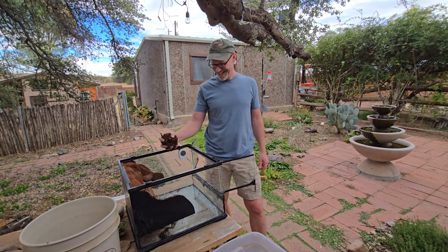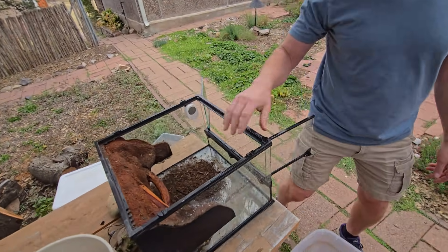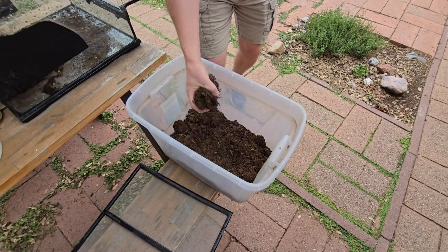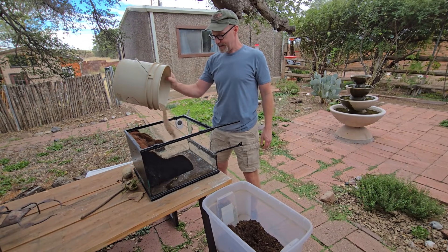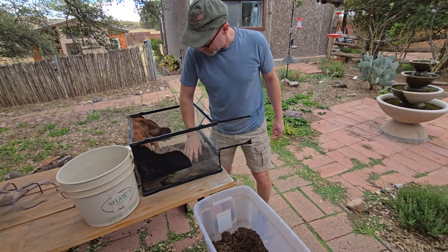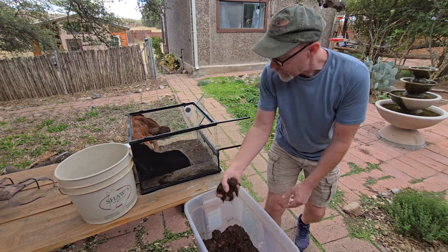We're going to make this for a pair of rhino roaches, using some basic organic soil on the bottom with a little bit of sand, just mixed together. Try not to breathe those little particles of sand, no matter what kind of sand it is — I'm always kind of conscious of that.